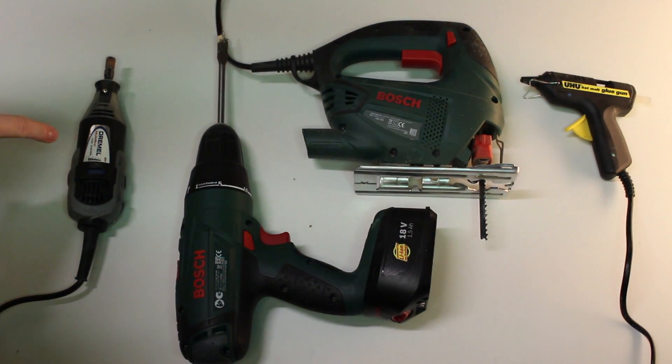The tools you'll need to build my ring light: a multi-tool, a jigsaw, a drill, and a glue gun.